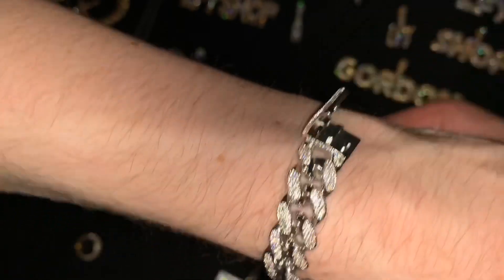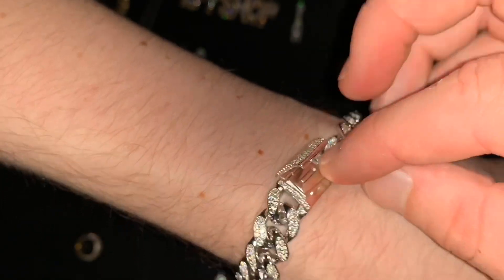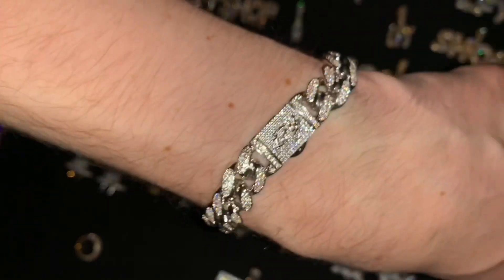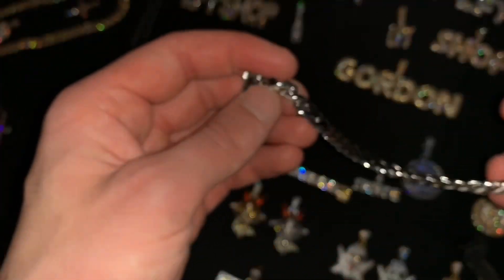Check this out — we have upgraded the clasp design so it pops off like that, pops in, and then snaps straight down just like that. You see that? Like magic. And yeah, that is incredible.